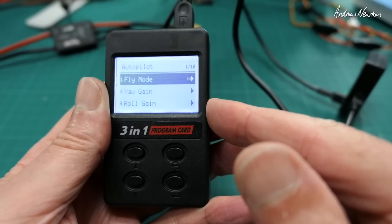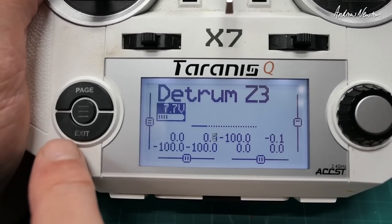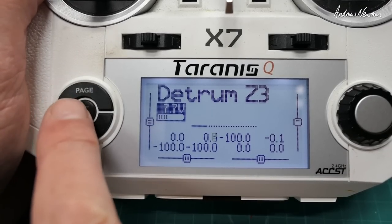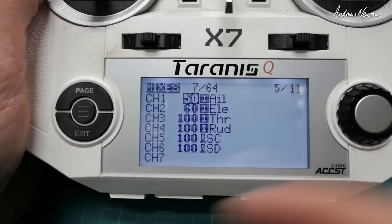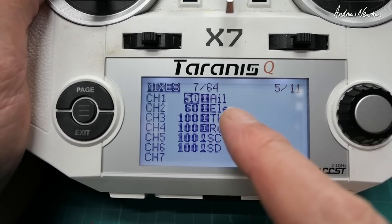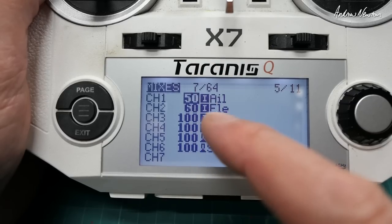So that's all the setup done via the card. You can take it into the field and adjust the gains if the stabilisation is too aggressive or not enough. Now the setup on the radio: with all flight control boards you start with a normal plane setup — 100% aileron, 100% elevator, 100% throttle, 100% rudder on channels 1, 2, 3, 4.